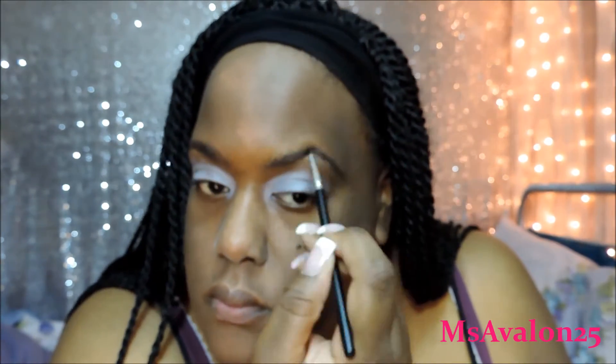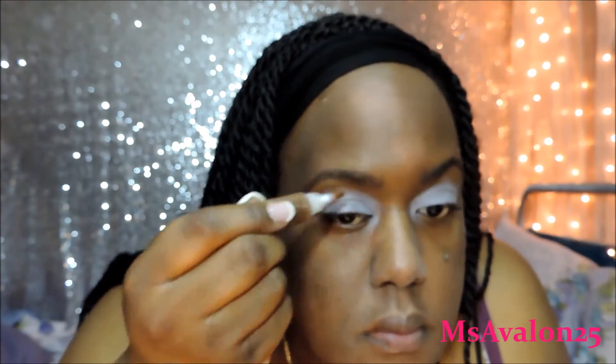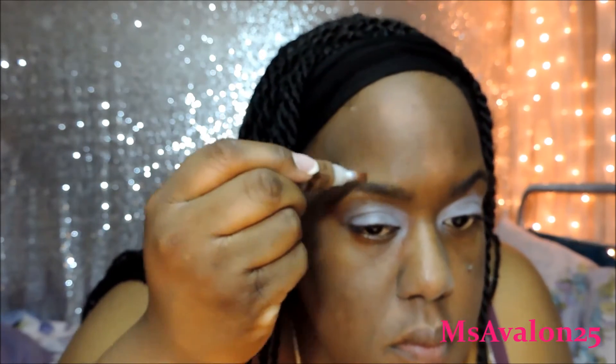If you hear any wind, that is the fan. It is like murder up here in New York. No, it's not really that bad, but it's hot. And so here, I'm just shaping the other one. Now I'm going to use the LA Girl Pro Concealer in Dark Cocoa to clean up my brows. This pretty much matches my skin tone, or maybe I just use it lighter. Whatever, it works.